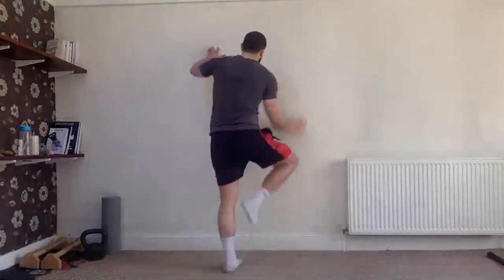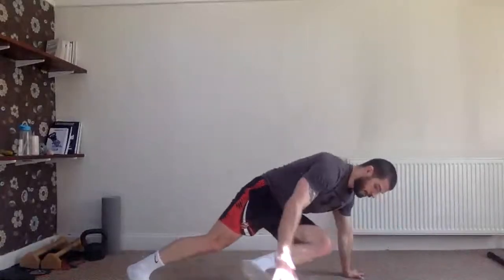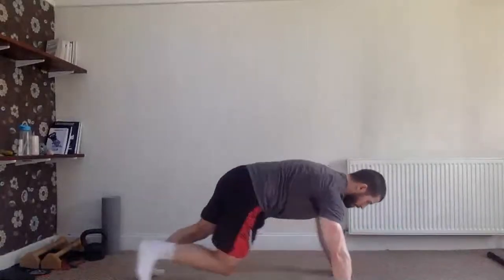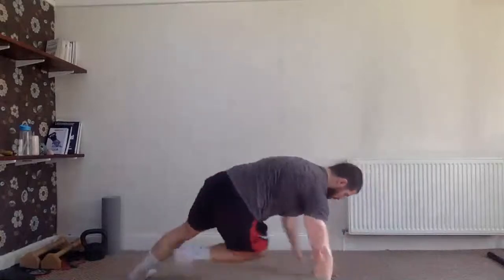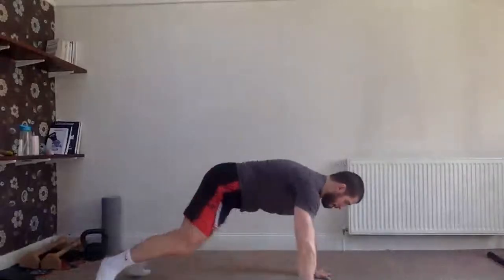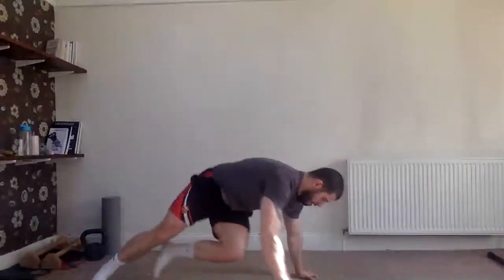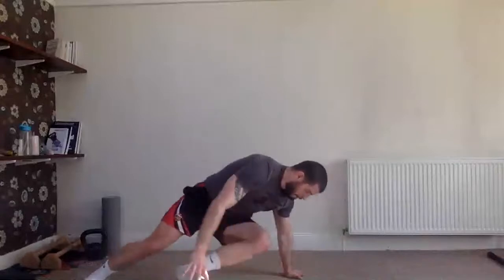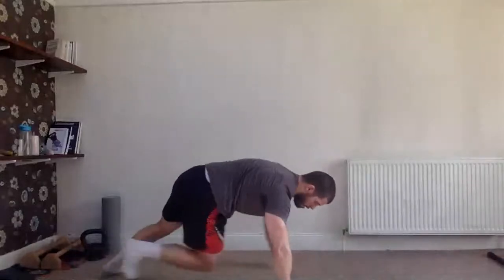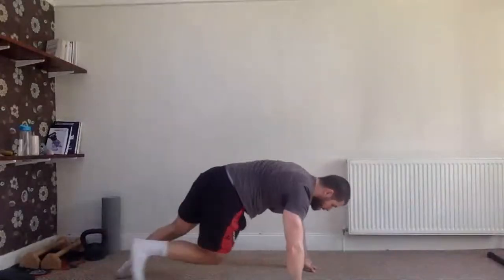Spiderman toe touch is next — imagine Spiderman crawling up a wall and touching his toes. Ready to go, three, two, one — go! A few seconds left, come on, let's go!